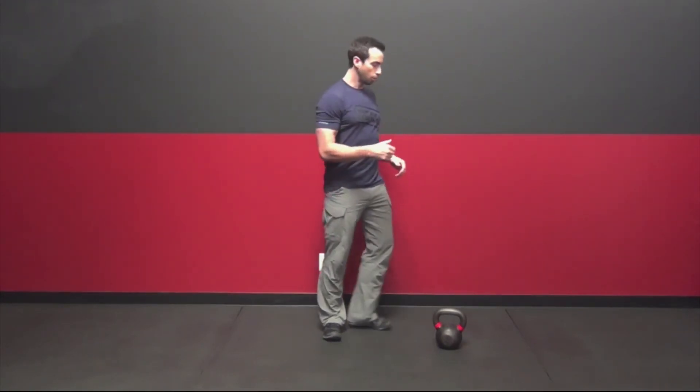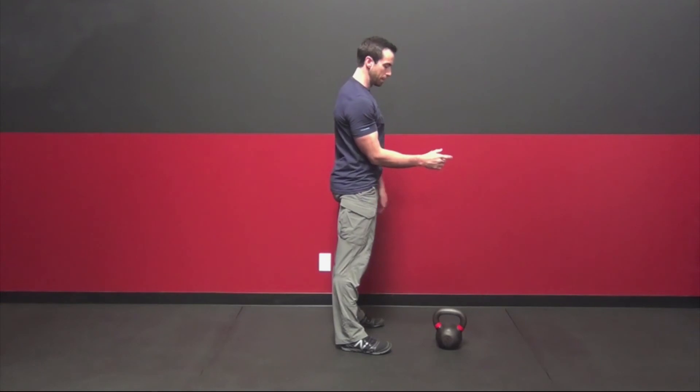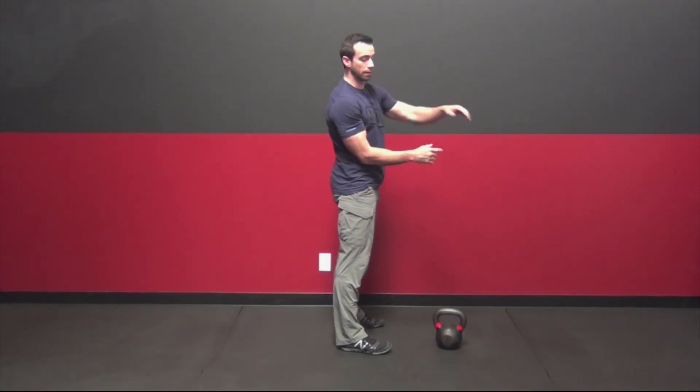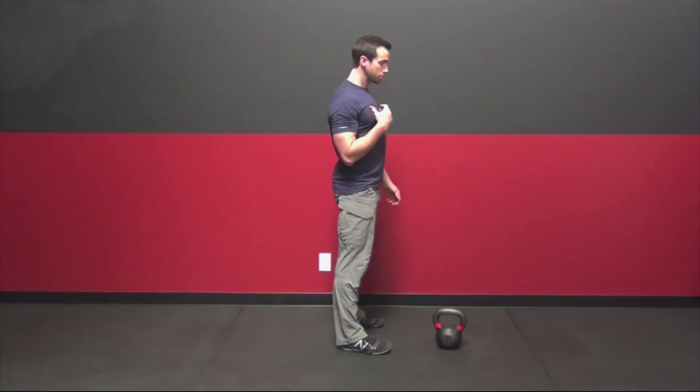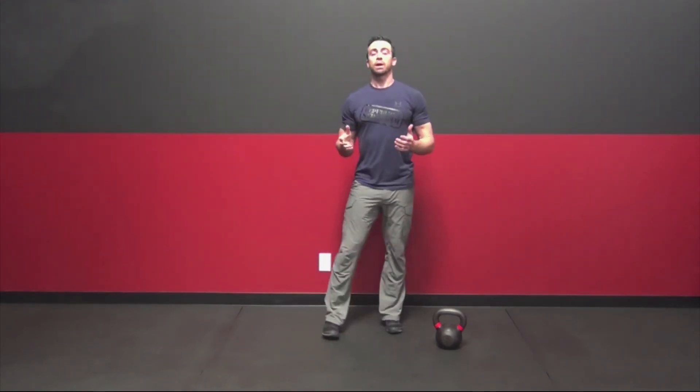If you find that the bell is slapping your wrist — a common issue is the bell swinging way out with your arm getting away from your body rather than drawing up in front — this three-step process is a great way to fix your clean. Let me know how it works out for you.